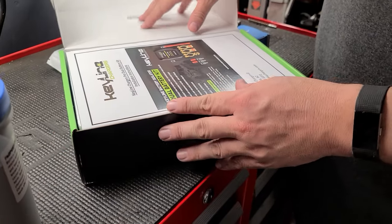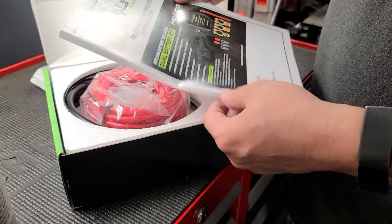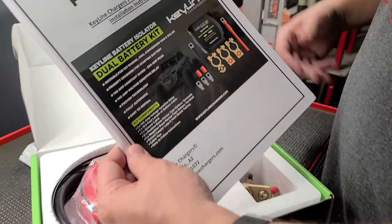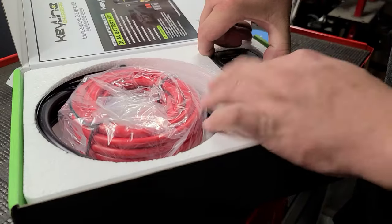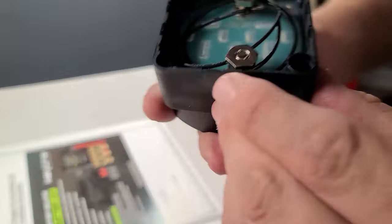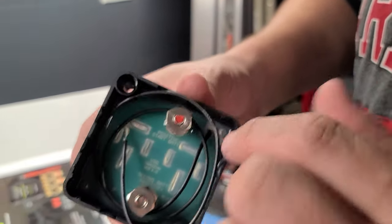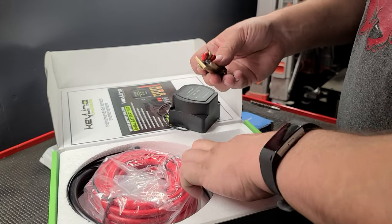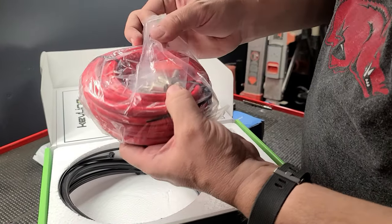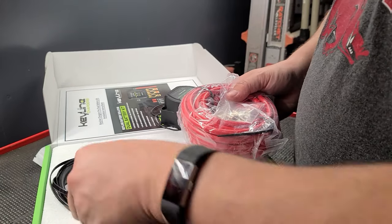The second item is our battery isolator — and we're not sponsored by any of these products, just a disclaimer, we paid for everything with our own money. So you get the key line instruction book, the actual isolator with terminals for the secondary battery and main battery, some battery terminals, electrical wire, terminals, heat shrink, and zip ties — which we love.